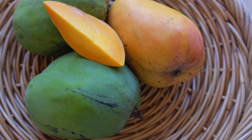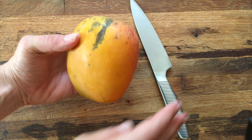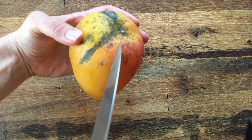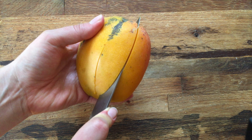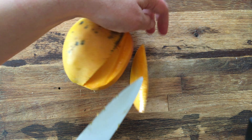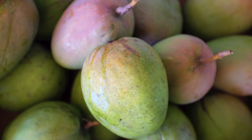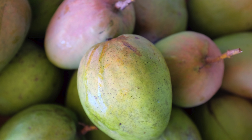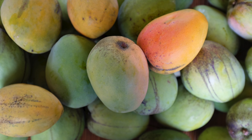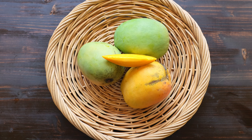Graham fruit usually ripens in June. The skin color of ripe fruit is typically yellow with a slight pink blush. Graham has a flavor similar to Julie, but in Florida, Graham produces much bigger fruit and many more of them. The fruit has very little fiber. Its rich flavor can become strong and unpleasant if the fruit is allowed to become overripe.